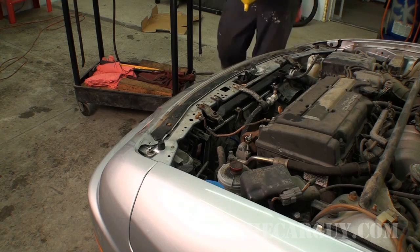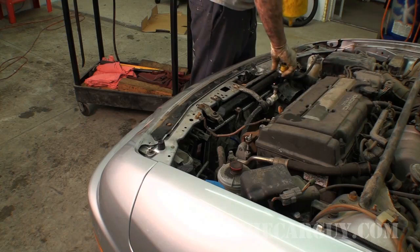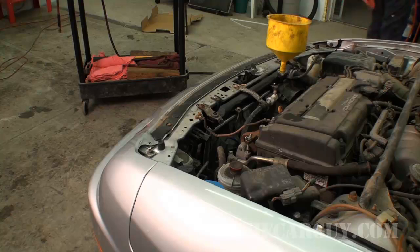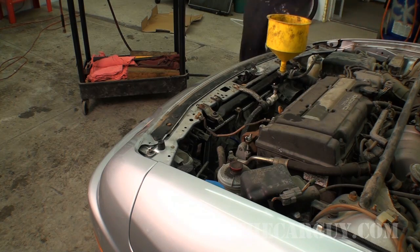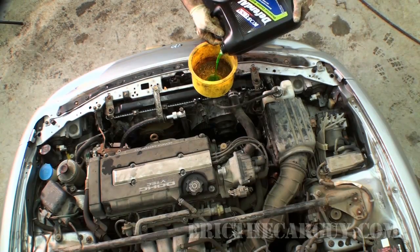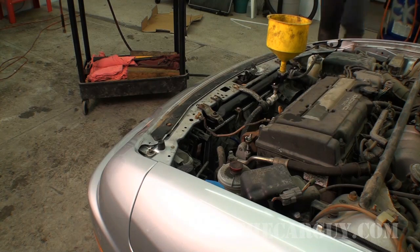Grabbing the spill-free funnel. I'm going to install it in the radiator and bleed this cooling system out. It's extremely important to bleed the cooling system — I've got a video on it and I'll put a link in the description. Anytime you service a cooling system, you've got to bleed the air out. If you don't, you could have all kinds of problems: idle problems, heat problems, overheat problems. You've got to get the air out. I'll fill this radiator up — it's a 50-50 mix, by the way. Not 100% coolant, it's a 50-50 mix. It already had green in it from when I did the timing belt, so we're good.